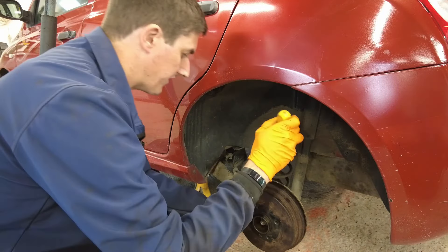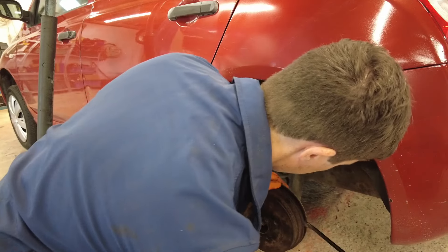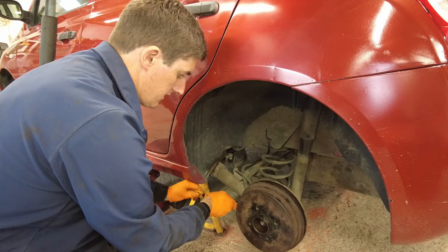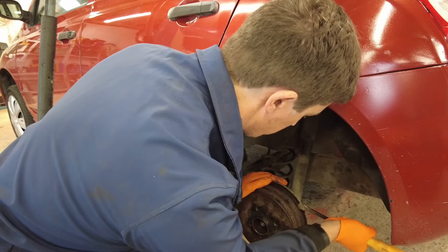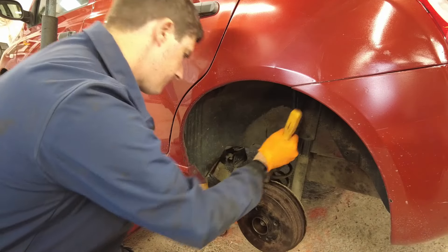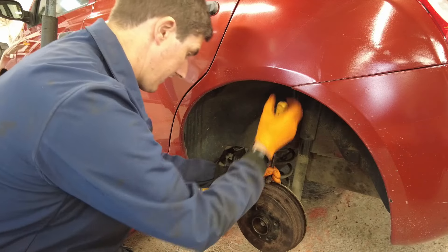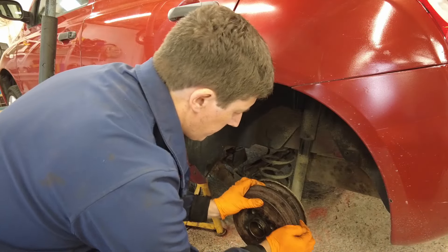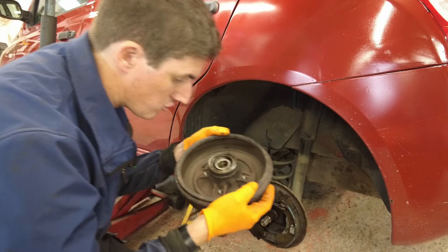It's still slightly held up on the brake shoes, but nothing a little bit of prying shouldn't sort out for us. Or you can go at the adjuster a bit more, but I try not to pull out the adjuster too much if I can avoid it, because you only have to readjust it when you put it back on. And there we go — there is the drum off.